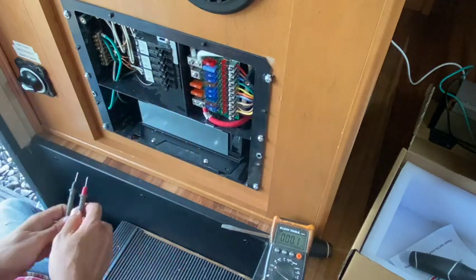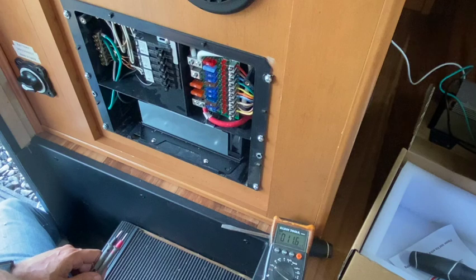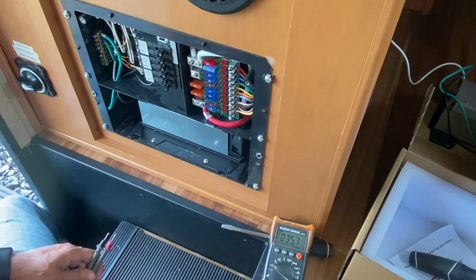That inverter is putting out power like it should, and that's what we wanted. That looks much better. I will keep you updated if there are any issues, but that was what I was wanting to see and we weren't getting before. Right now I don't hear the inverter running, so I'll let you know when it does and we'll go from there. Thanks for watching — like and subscribe if this has helped you out. I appreciate it.